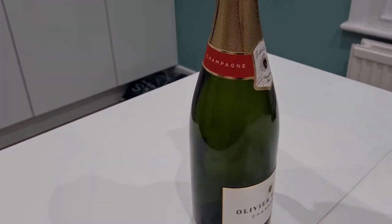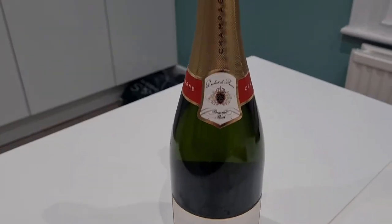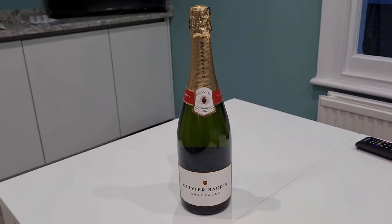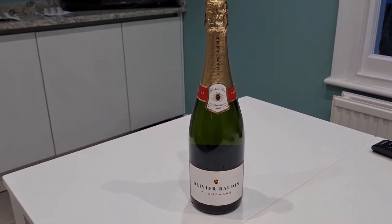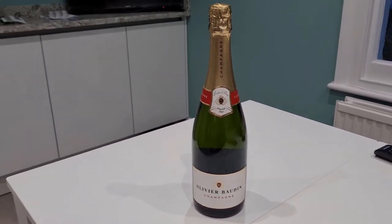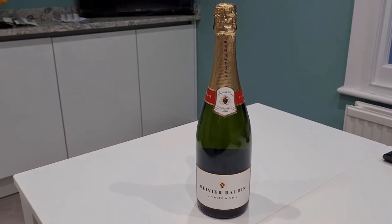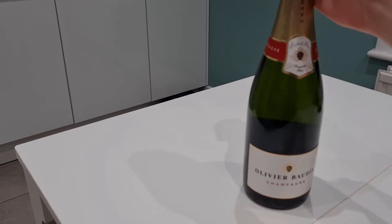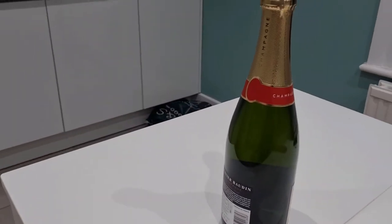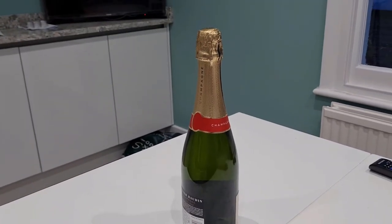I really love the gold cap and green bottle combination — really nice. I got this actually as a gift, but I know you can get it from Majestic in the UK for about 30 quid. So that is the Olivier Bourdain champagne — very nice. Now what to do is open it and start trying it out.